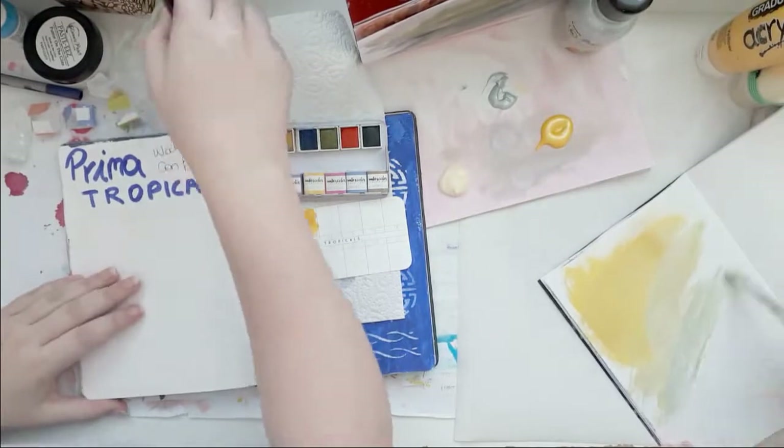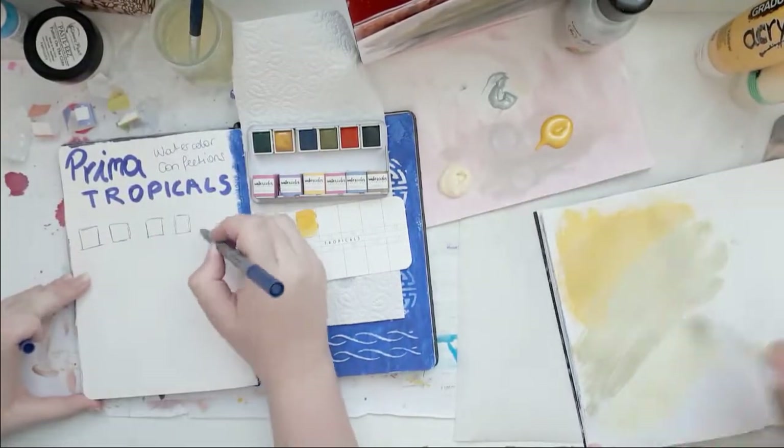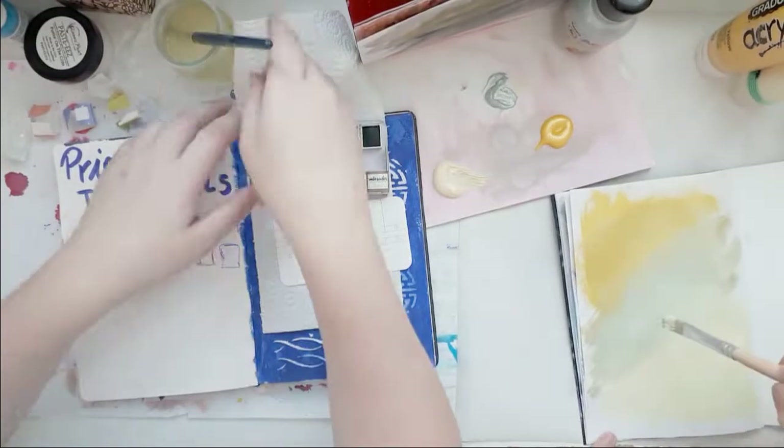In a second I will find out that this pen that I'm using is water soluble, which I did not know. But there — boom — found it out.